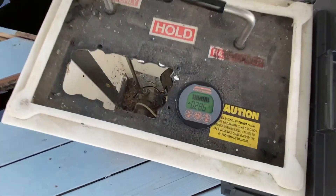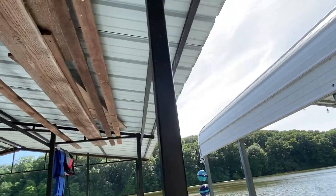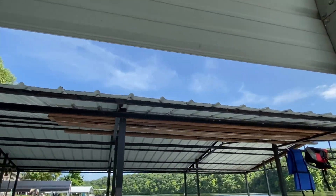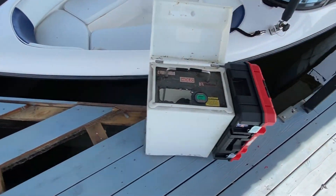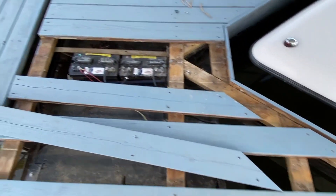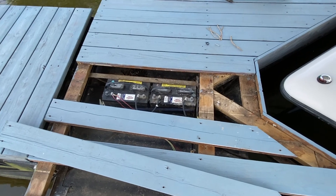It's sunny out but getting near the end of the day. Nice thing about these boat docks is no trees — not usually. But that's what we did, and everything here runs underneath the decking to the batteries, which makes installation a breeze.